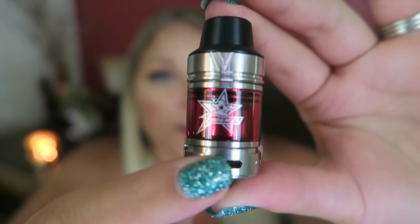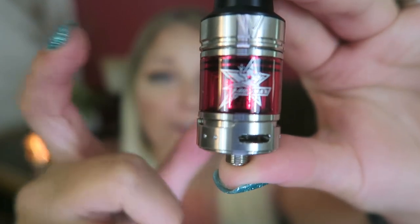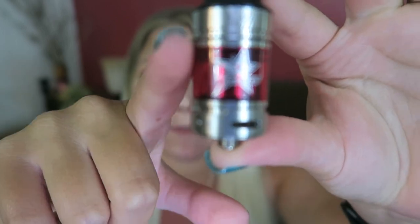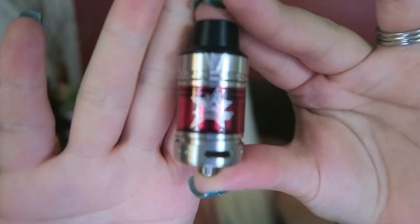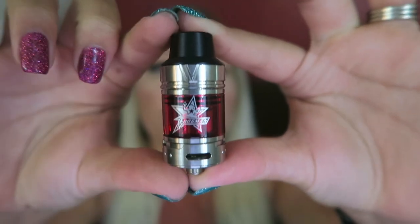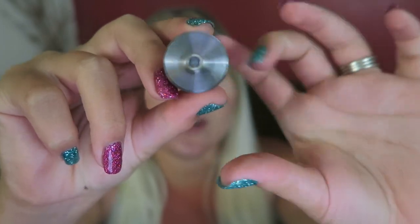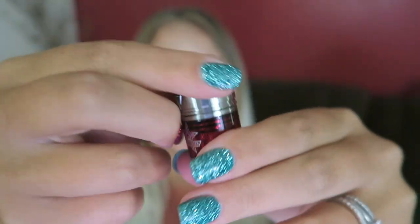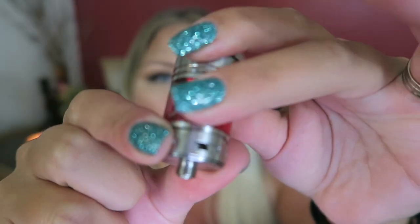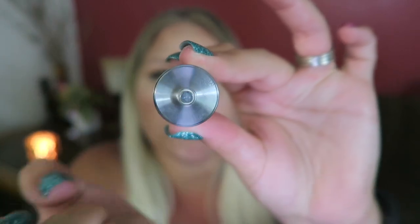Here is the Frogman. It does come in black or stainless steel with the metal parts and the glass. It does come with a spare glass piece and comes in different colors as well. It holds two mils of e-liquid. It is 54 millimeters tall by 23.5 millimeters in diameter and it has a heat resistant drip tip that is removable. It has adjustable airflow at the bottom that is on a stopper and a 510 connection.